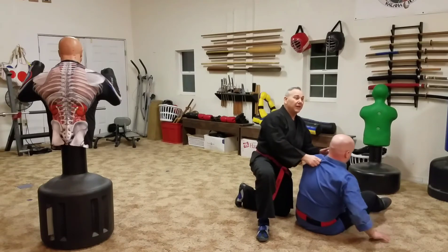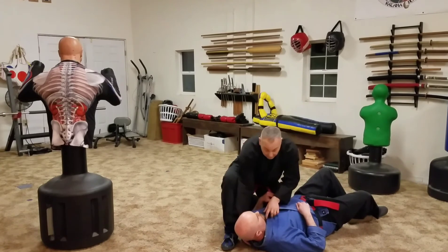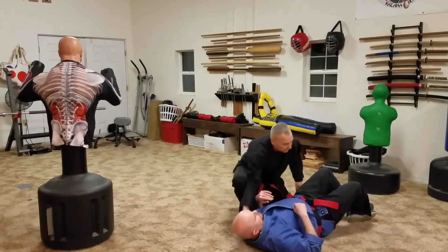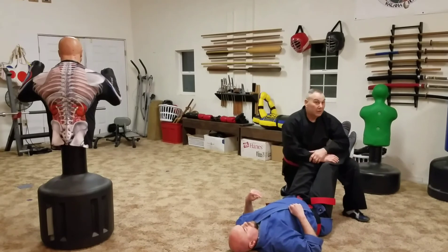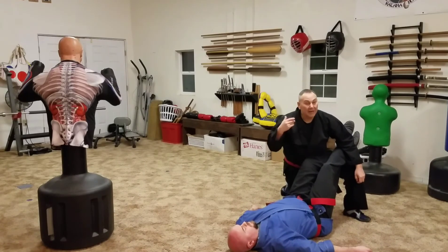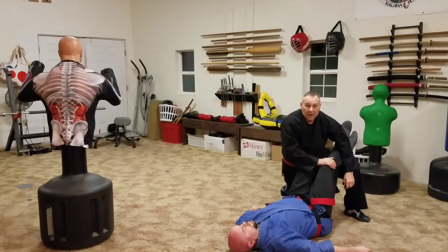Now let's say he stands up a little bit and then falls right back down — that means there's a little more of a problem than you anticipated. That's okay. Bring him up, get his head going again, then let him lay down. Raise his legs. His face may be flushed — red, white, or blotchy. It's more of a vasovagal response, and you just need to elevate the feet.